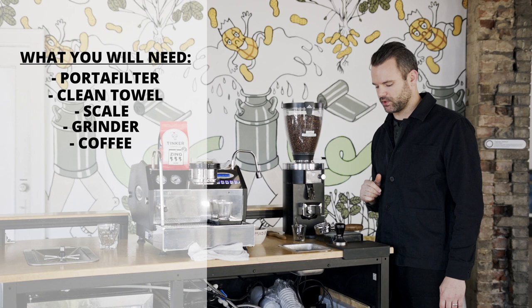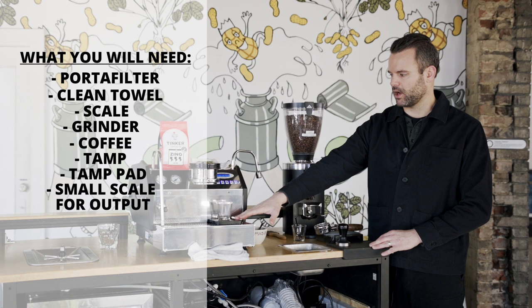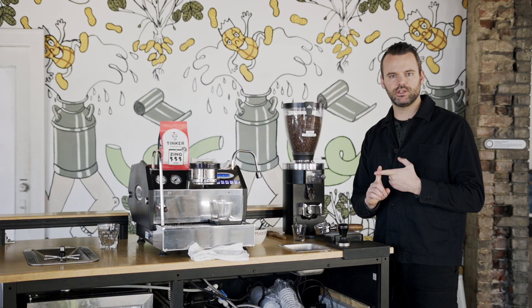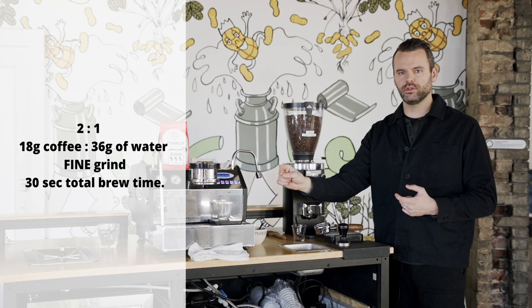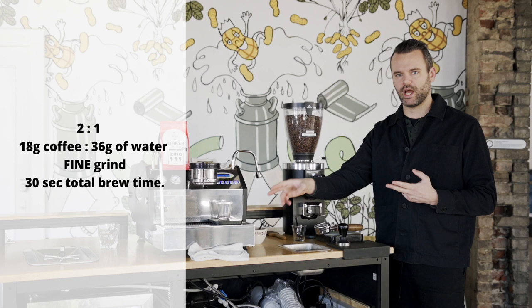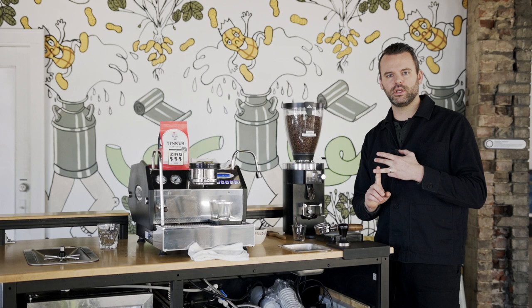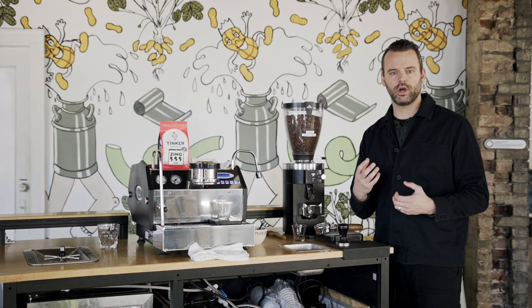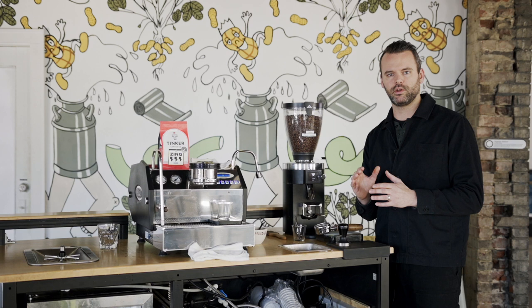I've got a tamp pad with a tamp scale, and of course my espresso machine. The first thing I'm going to do is weigh out my dose. For this espresso I'm going to use 18 grams as my dose and a two-to-one ratio, meaning the weight of the yield is going to be twice the dose — so 18 grams in, 36 grams out — and we're shooting for a time around 30 seconds. Time is important in every brew method, but in espresso it really changes the flavor profile quite a bit, so we'll adjust our grind size to hit that target time.